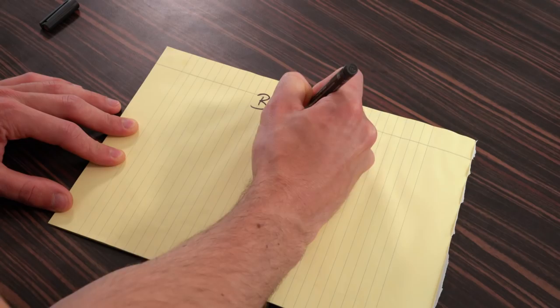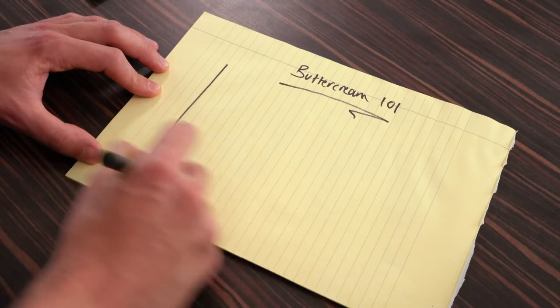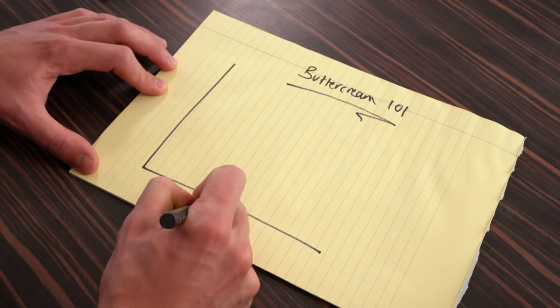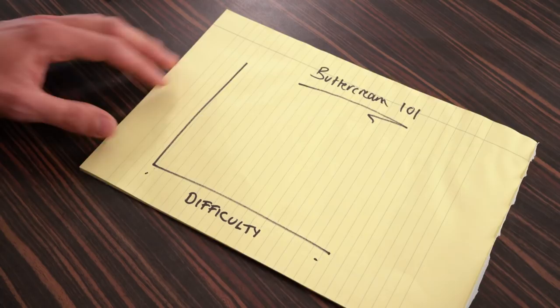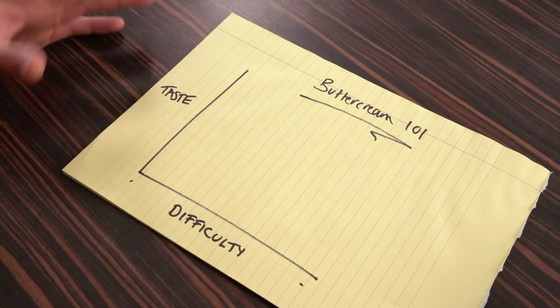Teacher Topless Baker is back. Class is in session and I've got a little bit of drawing to do to explain the basics of buttercream so you can get it right every single time. There are two elements to your buttercream. We're going to draw a little axis — a y-axis and an x-axis. On the x-axis is difficulty: how hard it's going to be to make this buttercream. And on the y-axis we have taste: how good it's going to taste on your cakes and cupcakes. We'll put a scale of zero to ten on each.